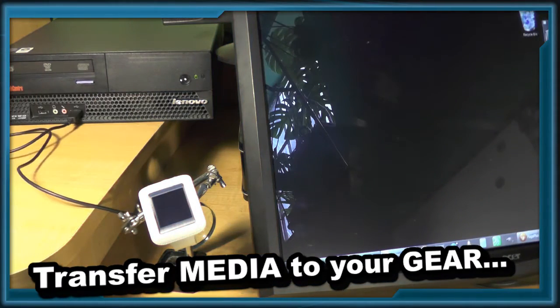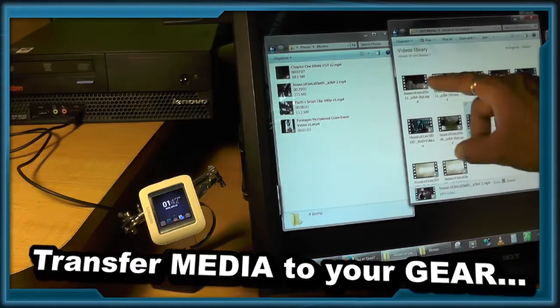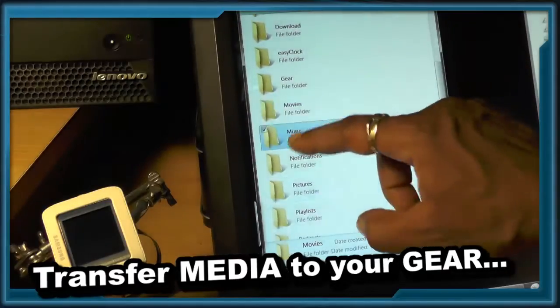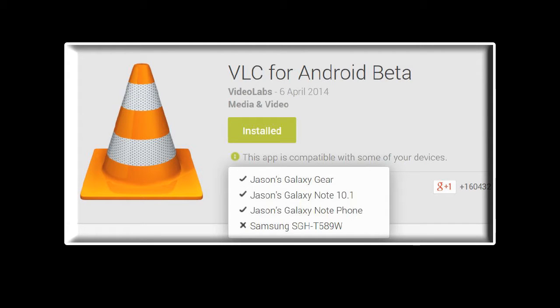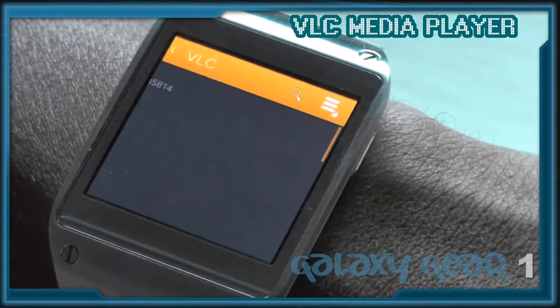Next we're going to connect the Gear to our PC so that we can transfer some movies and music. VLC media player is the media player of choice for almost every platform — here it is running on the Galaxy Gear.